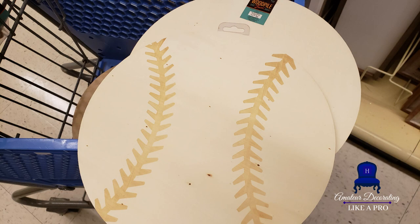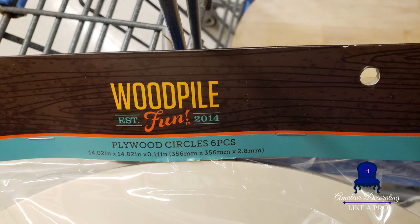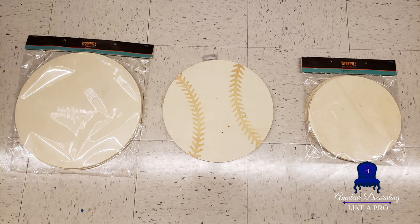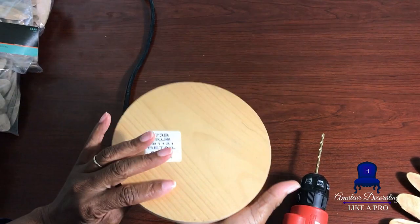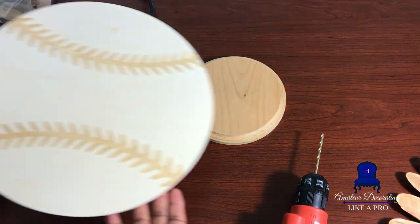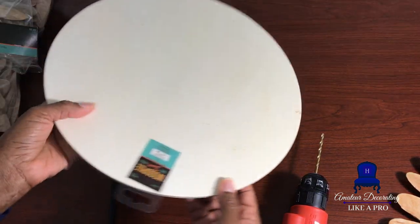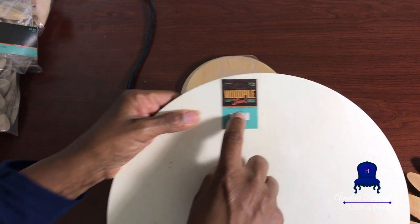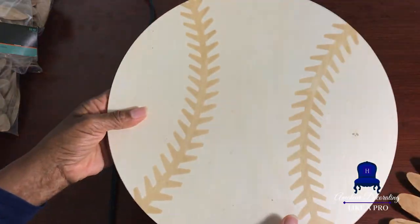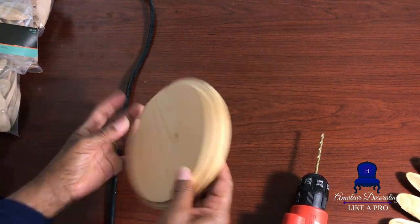This DIY was inspired by a Joanna Gaines video I saw several years ago. I've made one of these DIYs before but I'm adding a little extra to it. You want to visit the woodpile section at Hobby Lobby or Michaels. You'll need these wooden circles — they can be as large as 14 inches. I selected the 12-inch circle in the middle. I love the thickness of it; I knew I could get a really good hole in the back for hanging the item securely on the wall. I also selected the plaques, which go up to about eight inches.